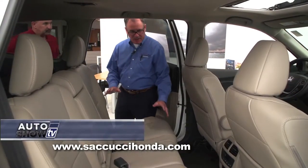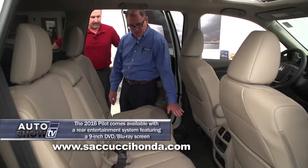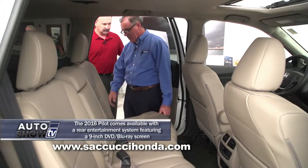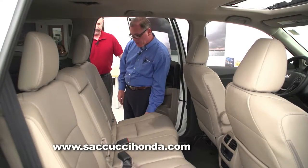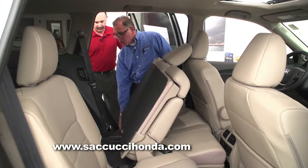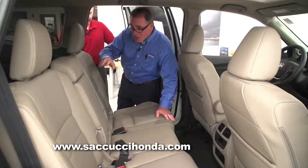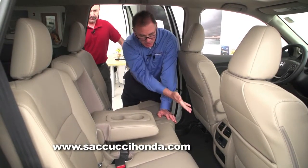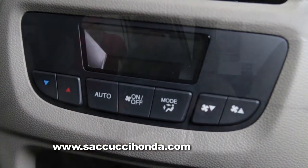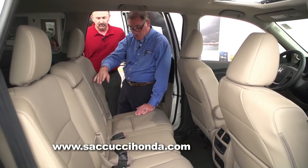Let me show you some of the versatility in the rear. This has a nice flat floor for everybody, seats three passengers with three-point seatbelts for all. With a one-touch button on the side, you get easy access to the back, with a small step so rear passengers can fit right in. You've also got a center console with cup holders, plus rear AC and heating devices to keep the passengers back there comfortable.